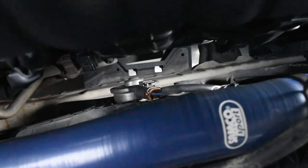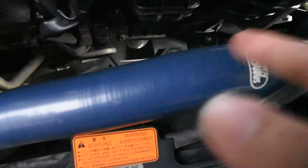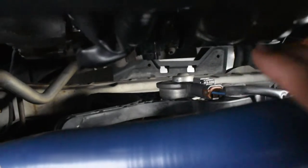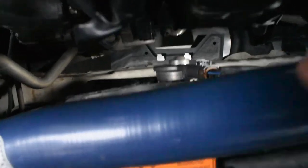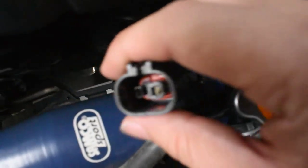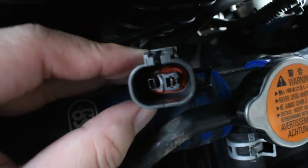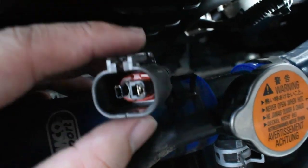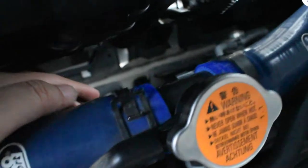First, to replace the radiator fan motor socket, we need to identify which fan is not functioning. In my case, it will be the one on the driver's side, whereby when the car is running it doesn't turn on at all. What I discovered is that once I unplugged it — if you can see — it's toasted, it's burnt. Apparently this is a fairly common issue with the Proton Inspira or the Lancer 08.